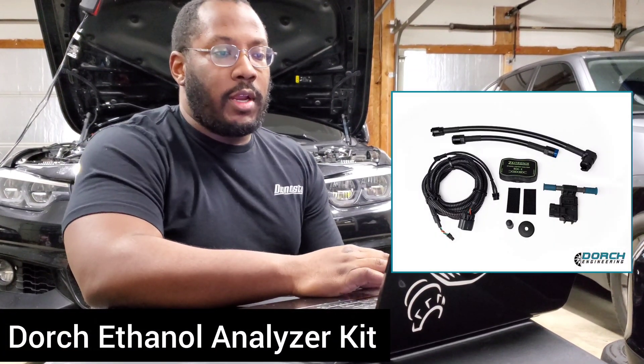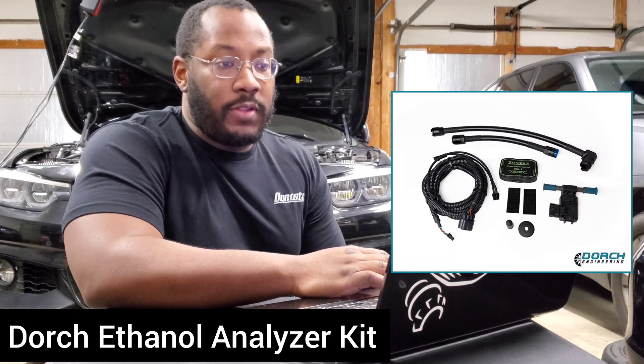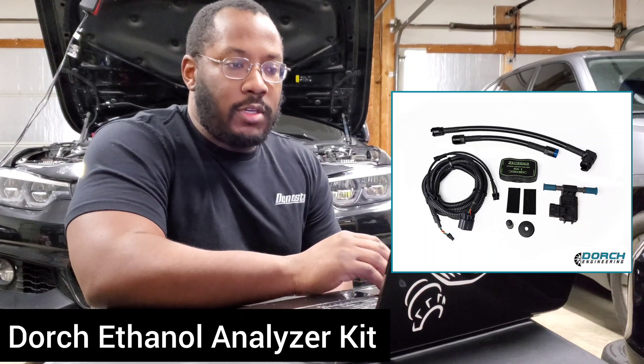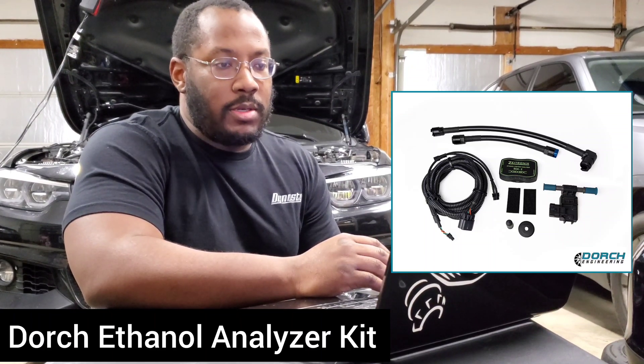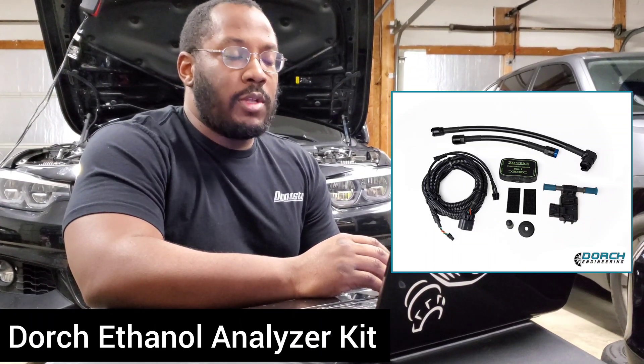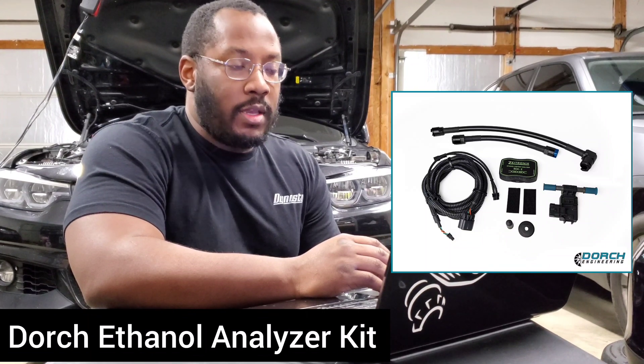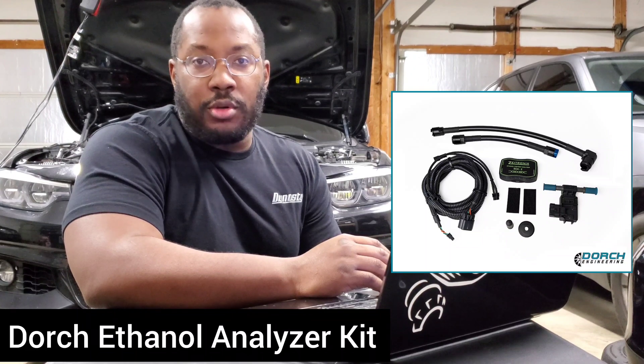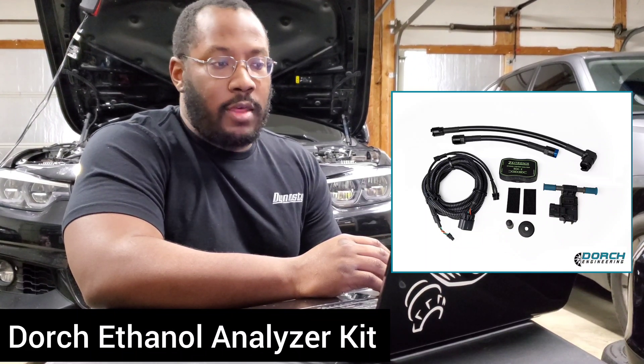Today's update comes from Dorch Engineering and they are releasing their own flex fuel kit. This is built to support the new flex fuel features from tuning platforms like MHD and boot mode. What this will allow you to do is basically send your flex fuel readings to the DME so that it can adjust your boost and timing based on your ethanol content.